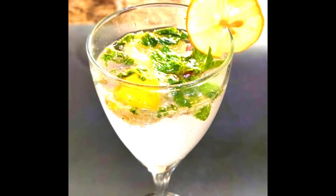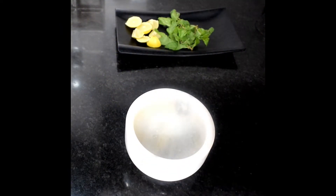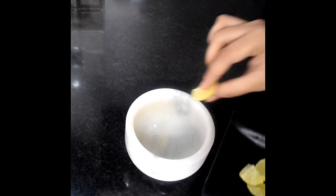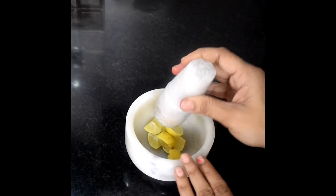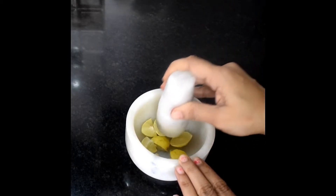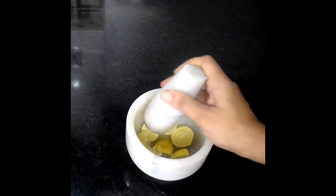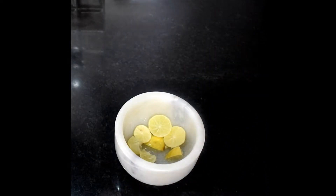Let's start making this fast and refreshing drink. First of all, we will put it in a bottle — you can also put it in a glass. Here I have a marble bottle. We will add some lemon wedges and make them a little mushy. You don't have to press too hard, otherwise the lemon skin will give a very bitter flavor.